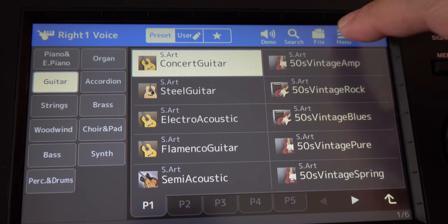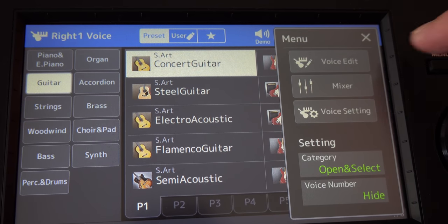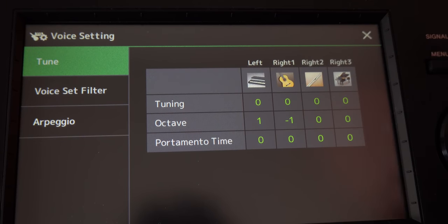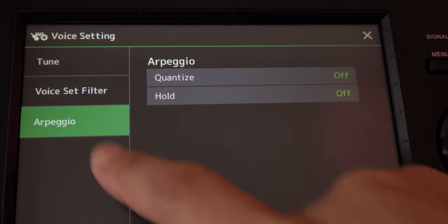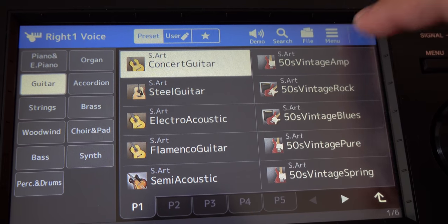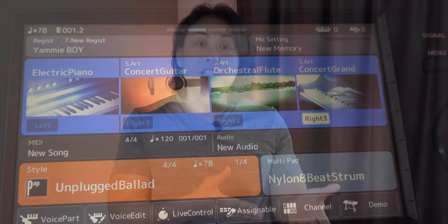One thing I liked in the PSR-S series was that when you selected a Super Articulation voice and checked the voice info, it would tell you what Super Articulation features are attached to that voice. However, in this model there's no way to find that out — you have to guess, or rely on familiarity from older models, or actually try each one out to discover what Super Articulation features are attached.